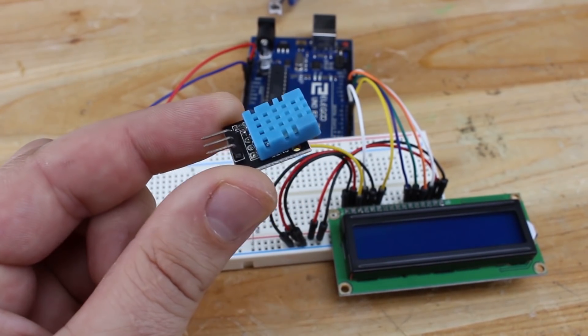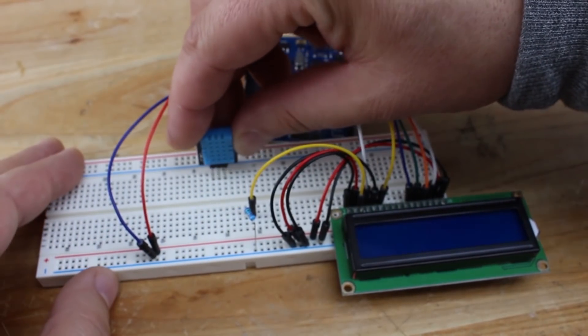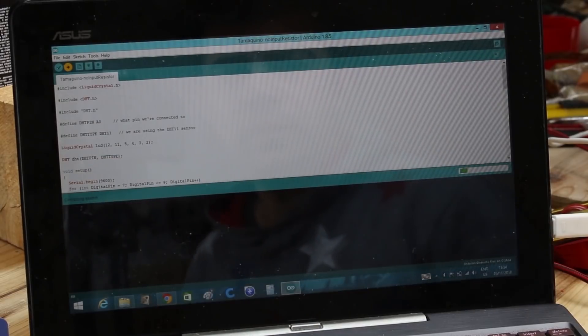With the DHT11 humidity and temperature sensor and the 16x2 LCD display again, I will demonstrate how easy it is to build a thermometer with humidity readings.